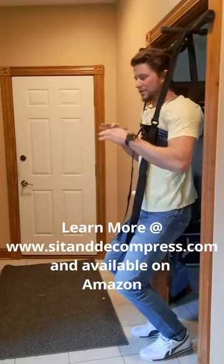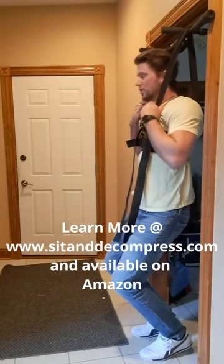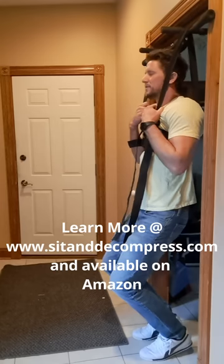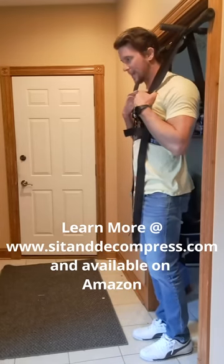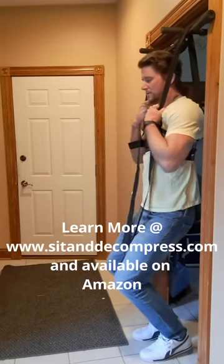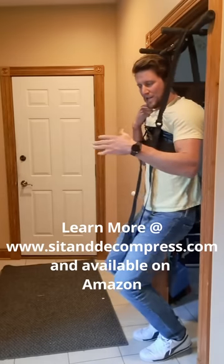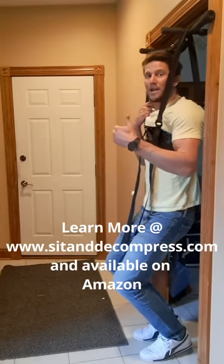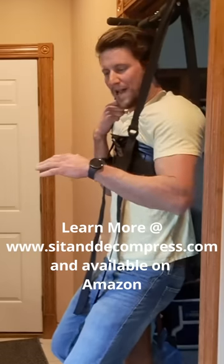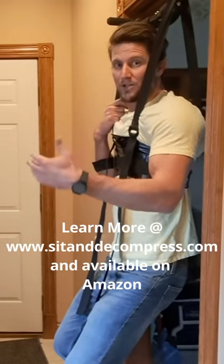First things first, you're going to sit down. There are four stances. This is neutral stance. We're going to go into flexion — straight down, nice and slow, ease into it. I see some people where they just drop. Don't do that. Sit nice and slow into it. Get comfortable. It might take a couple of tries to let your body relax into it. Once your body realizes it's safe to hang from this, you're going to start to feel a lot of stretch in your lower back.